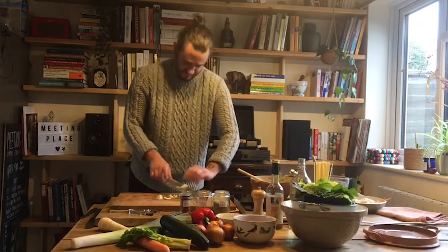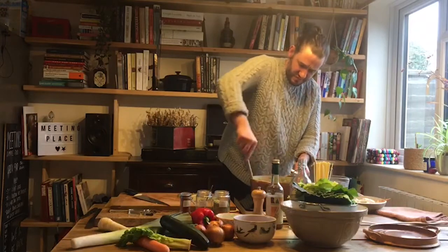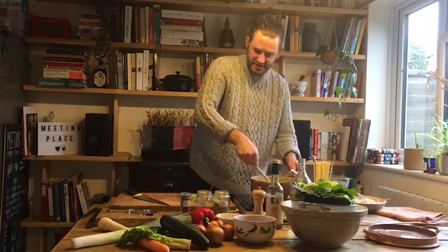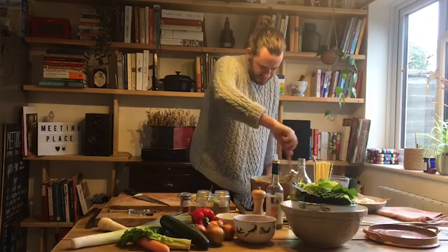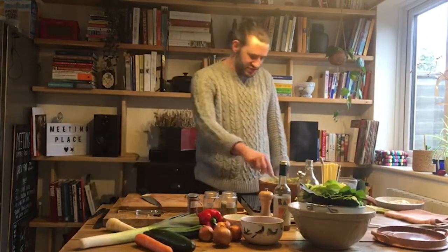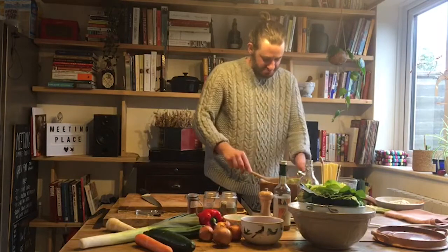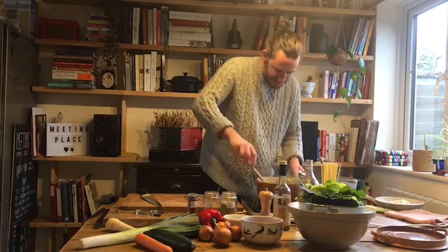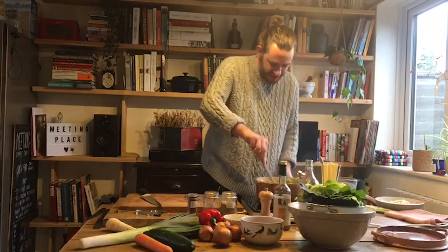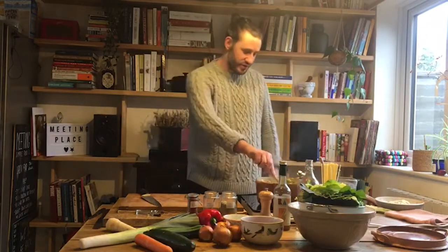Last bit of fennel in — let's add the carrots too. I'm going to leave this to sweat down for about ten minutes, get it nice and soft. That's about twenty to thirty minutes total. It's lovely to get it really soft at this point. In Italy you'd call this the sofrito, which is quite an important part of anything — sauces, stews, risottos — always starting with vegetables gently cooked down in oil or butter.